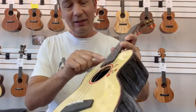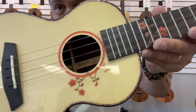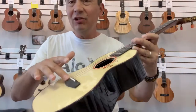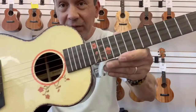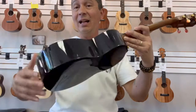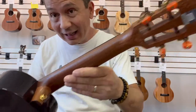It's got this cool little abalone around the body, this red and floral sound hole rosette. It has a Richlite string-through bridge and a Richlite radius fretboard with another cool little floral detail on the fretboard there. It's a high-gloss body with a satin finish solid mahogany neck.